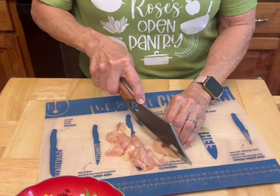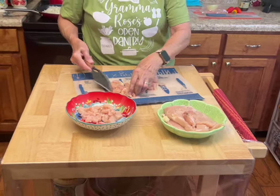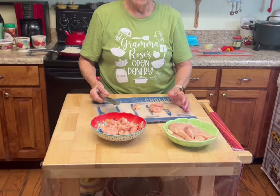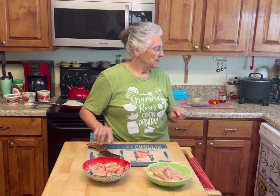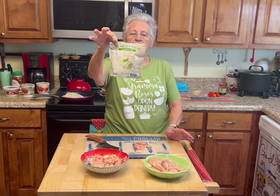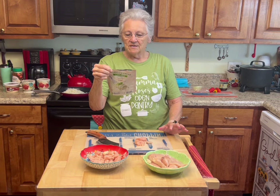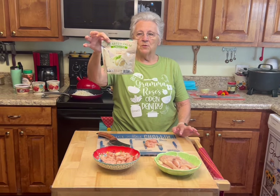I've got chicken breast here and I'm cutting them into little bite-sized pieces. We're doing sun-dried tomato pasta with garlic, peppers, and onions, and we're using hearts of palm linguine today — this is four carbs per serving.